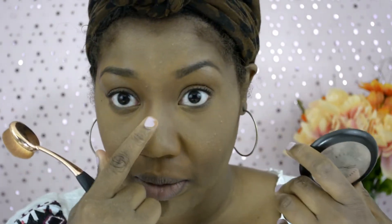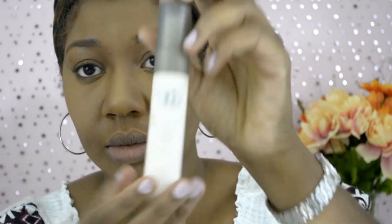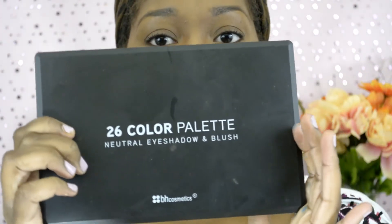Here I am with my MAC Mineralized Skin Finish in Natural Dark. I'm going under the eye, down the shaft of my nose, the forehead, and all the other areas that I highlighted, just to bring it down a bit because it was looking a little crazy. Then I use my Urban Decay De-Slick Makeup Setting Spray with oil control — because I am very oily, it helps to neutralize your makeup.